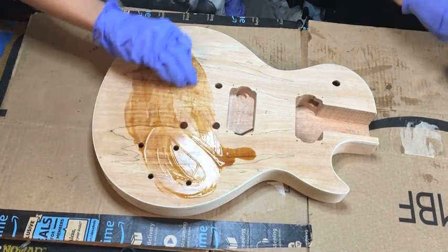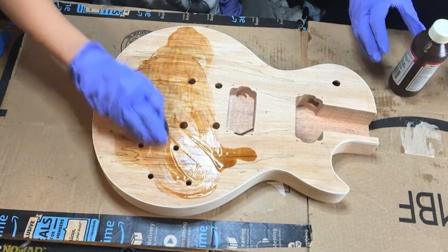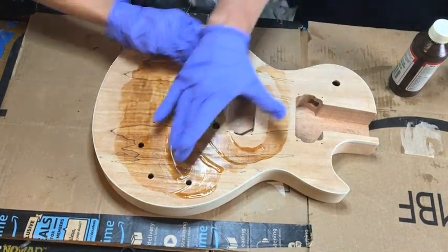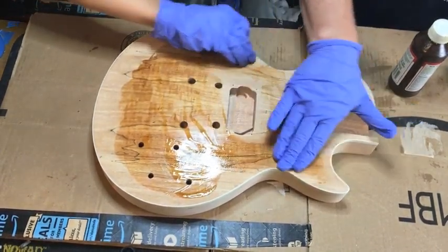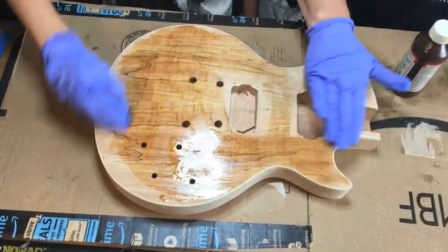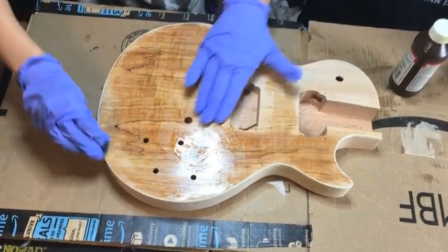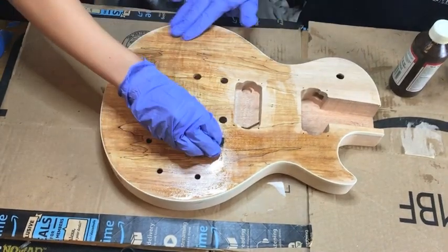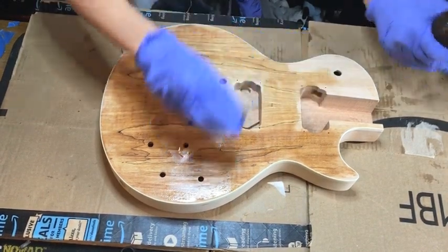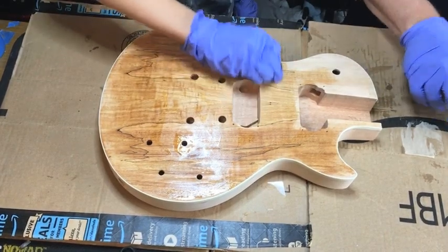Just keep rolling it around. So this first layer we're going to go pretty thick because it's going to soak it up pretty good. Just kind of spread it around — you can even spread it somewhere else. This will give you a real good idea of what this piece looks like, all the detail in this wood. One of the things about True Oil is that this thing reveals — for those of you who haven't used it before — it reveals every flaw in the piece of wood.